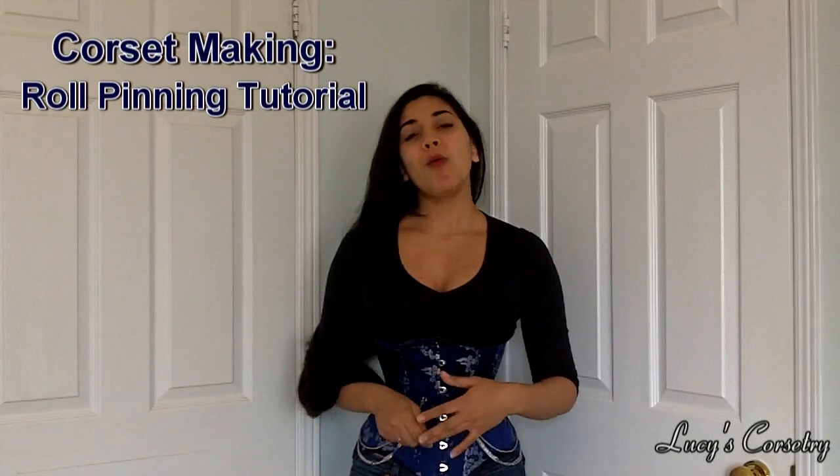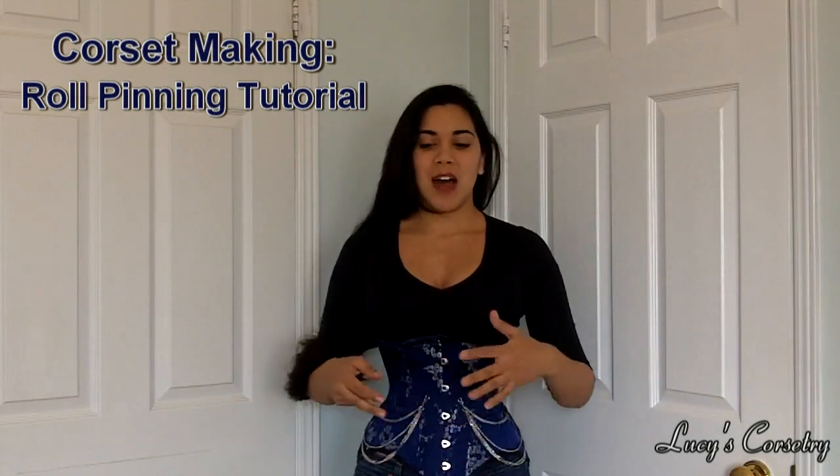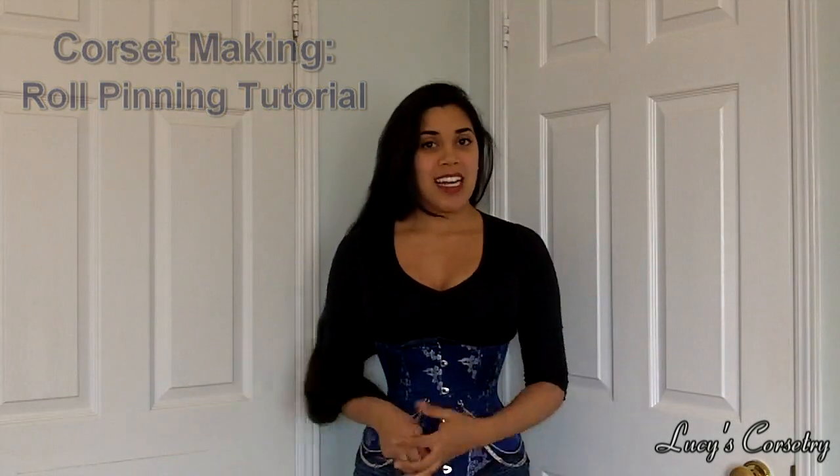Hi everyone. I've been receiving questions from a few people about what roll pinning is or what turn of cloth is. Apparently this is becoming a more popular subject in amateur corset making these days. So I'm going to quickly give you an example and a short tutorial on what roll pinning or turn of cloth is, where you can use it in corset making and how it can help. So let's go.